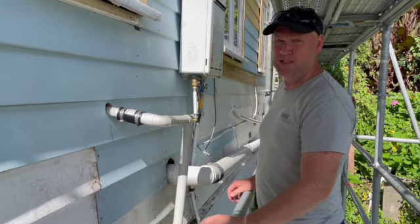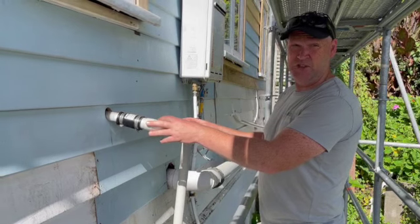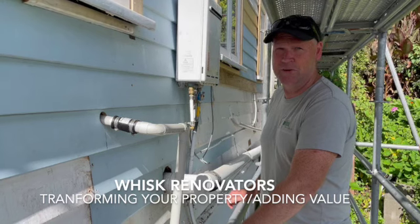So if you've got pipework running around the exterior of your building and you're wanting some of it put inside — like we've done here — and the rest outside, temporarily set up and then fitted off at the completion of the job, give us a call. Jeff Stanway, Wisk Limited — transfer your property, adding value.